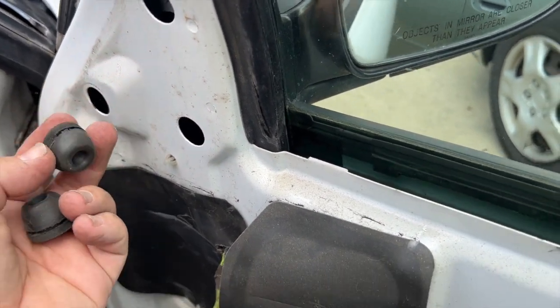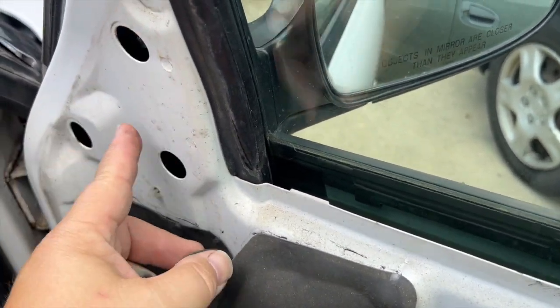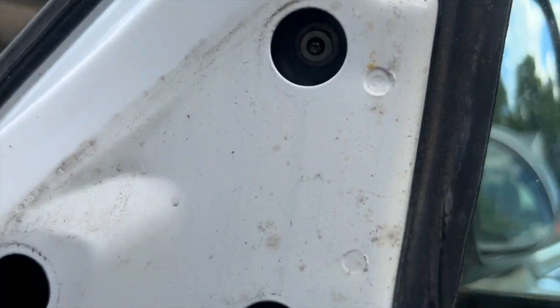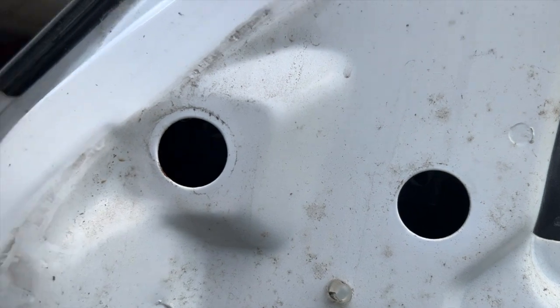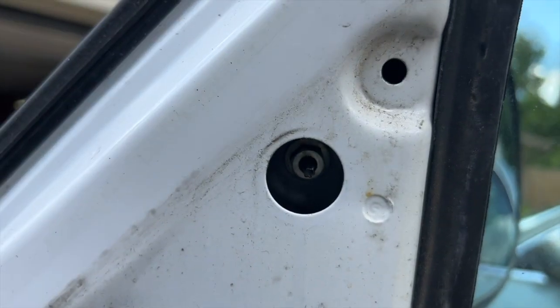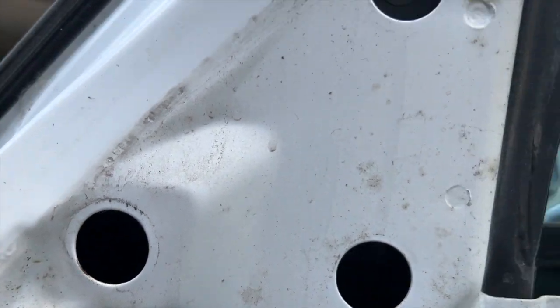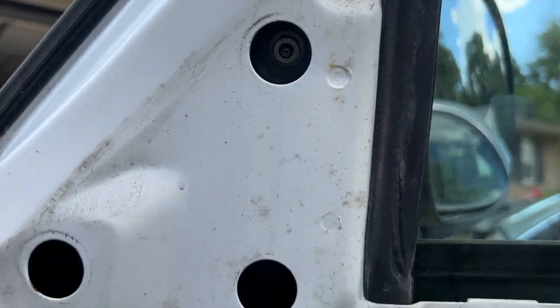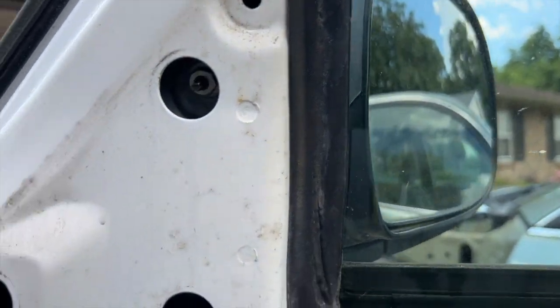Now for the mirror, we've got three little plugs — pull these out, don't lose them. They're just more for moisture protection than anything. Once we get those out, if you look in here you have access to the three bolts that are holding the mirror on. These aren't electric mirrors, so it's just a matter of taking the three bolts off and having somebody else hold the old mirror before it comes off.